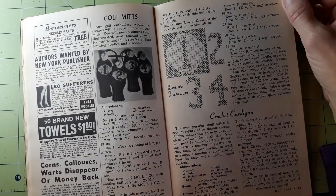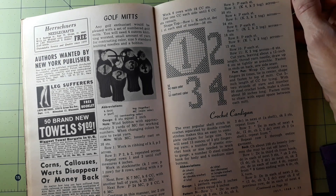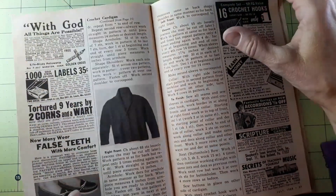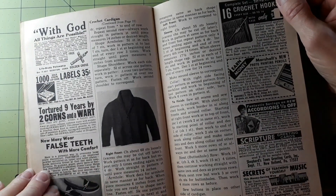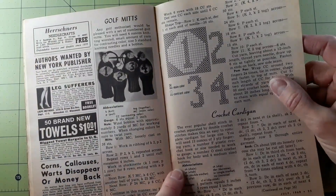Crocheted cardigans — the ever-popular shell stitch in crochet, separated by double crochet stitches, makes this an easy-to-complete cardigan. For large size you will need 12 ounces of three-ply fingering yarn, a number F plastic crochet hook or size needed to work the gauge, a number O steel crochet hook for body, and four medium-sized buttons. It didn't tell us how many yards or anything — just 12 ounces.